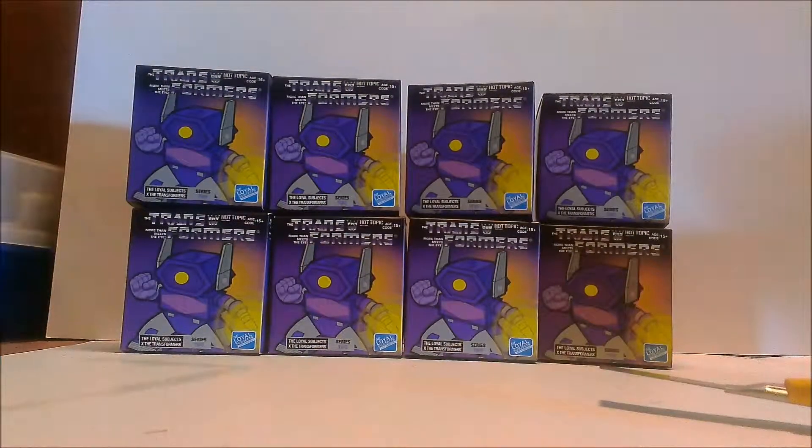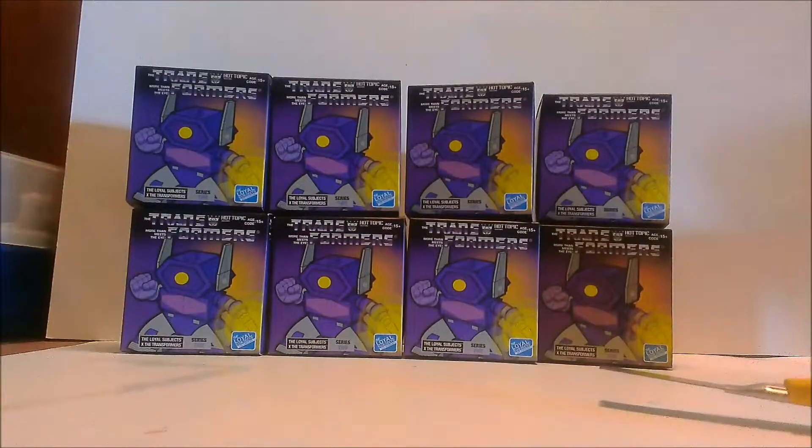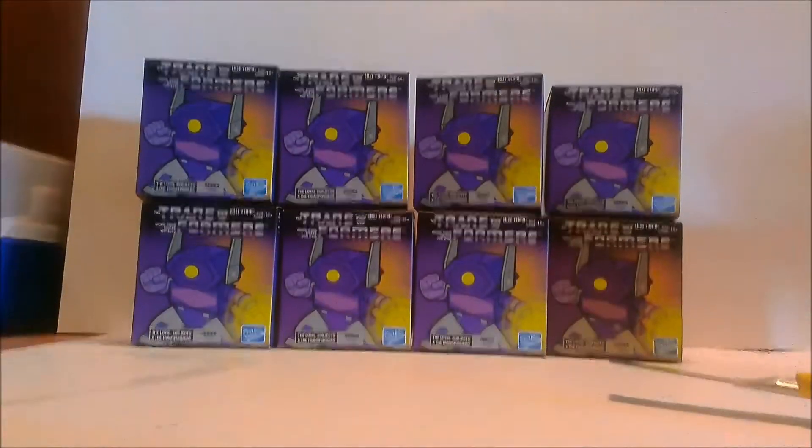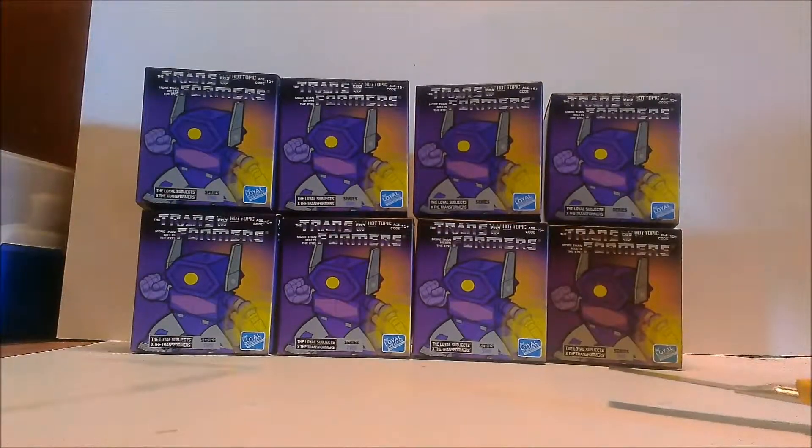Alright guys, I'll see you in the next video. This is Little Subjects blind box opening number four, so the next one's probably going to be number five. I'll number them once I upload to YouTube. Thanks for watching, I'm Shaxtron and I am out.